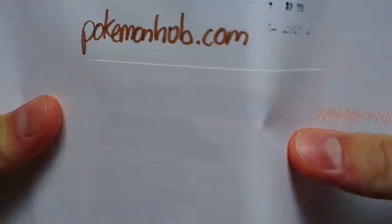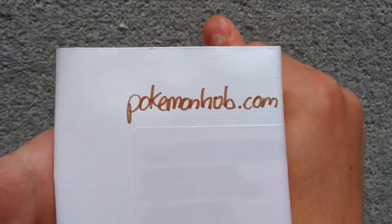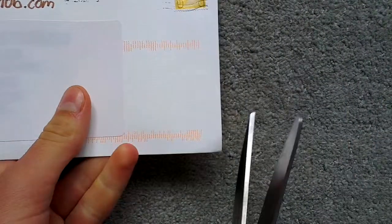Welcome back to another Unwrapping Unboxing video, and today we have something which I'm fairly sure is a card, but we will see.